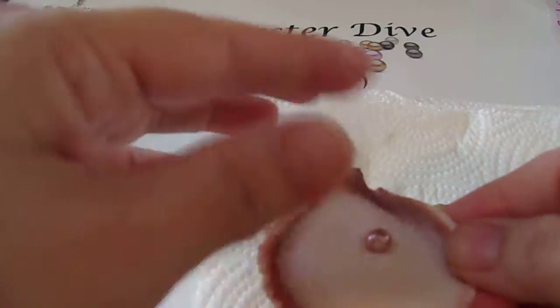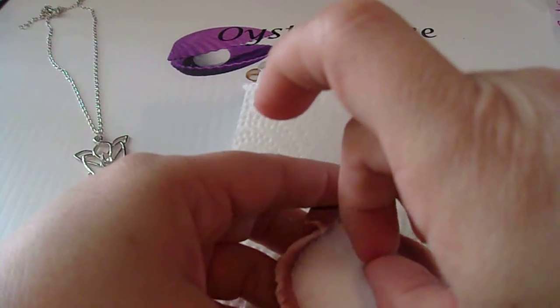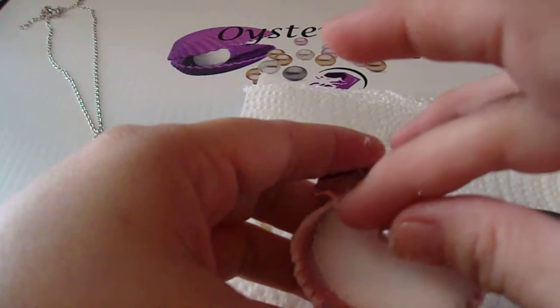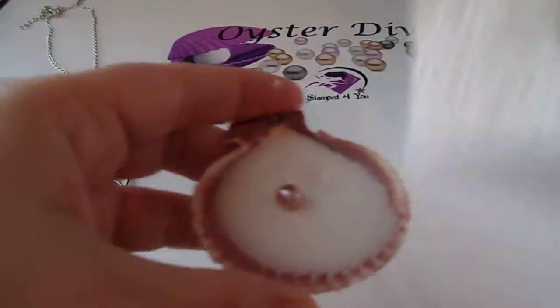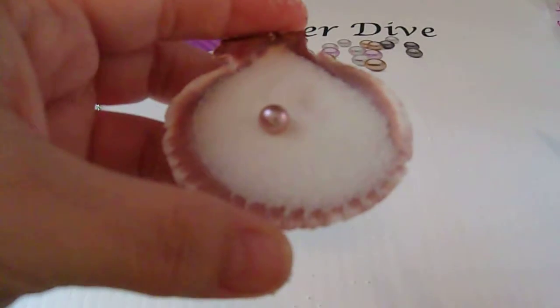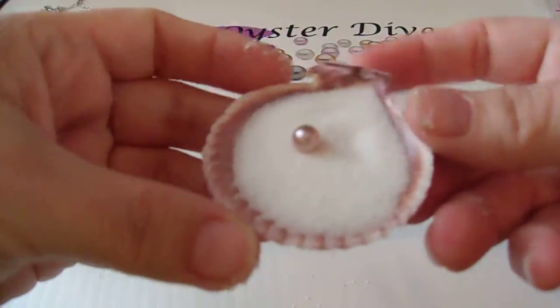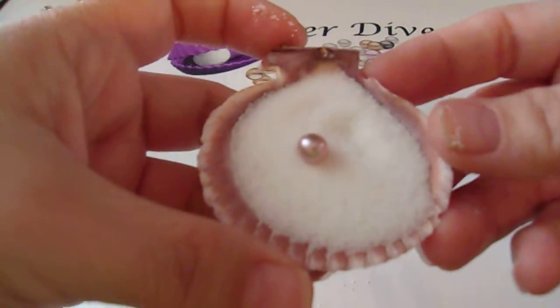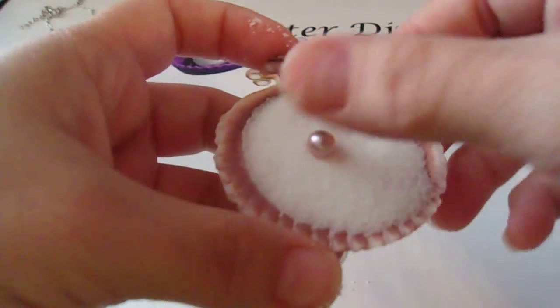I'm going to make a mess — see if we can have you see the color better. I love it. Like I said, a little bit of pink, a little bit of lavender — very, very pretty.